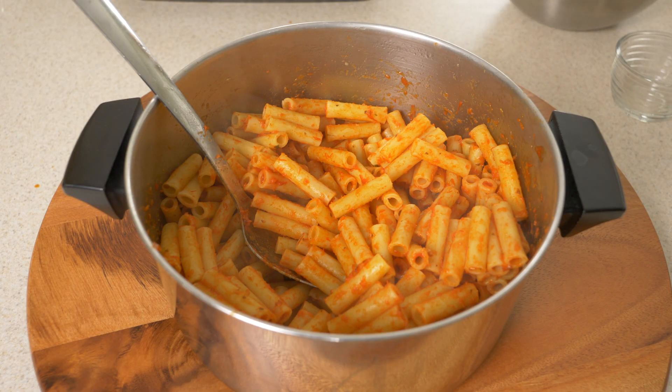First thing you're going to need to do is cook up one pound of ziti until it's just underdone and still firm. It'll finish cooking later in the oven. I've added a little bit of sauce just to help prevent it from sticking while it's hanging out and we do other stuff.